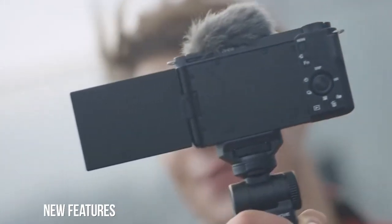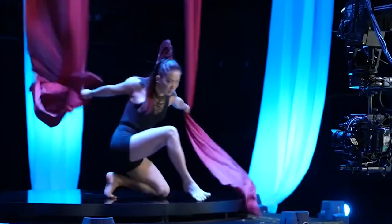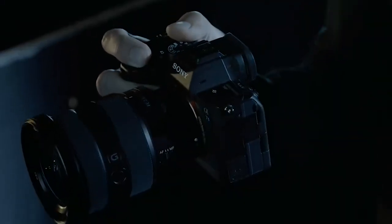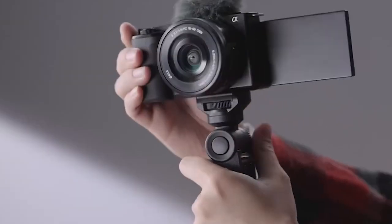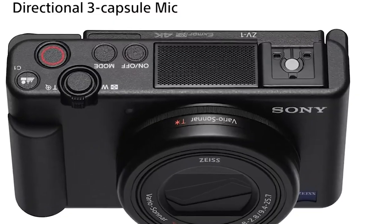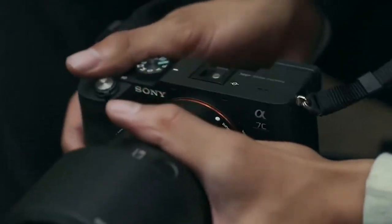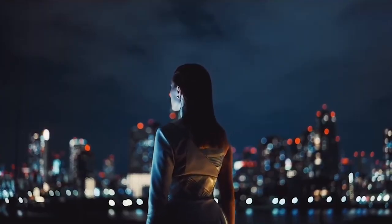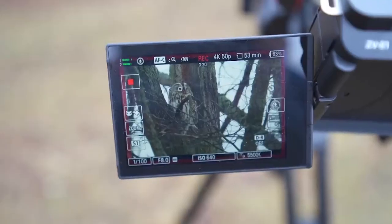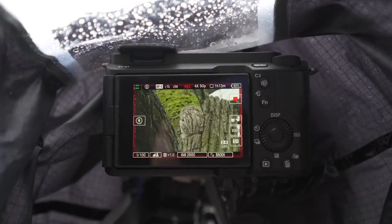The ZV-E1 has the same 12MP sensor as the A7S III and FX3 — both high-spec, video-focused cameras — making them an obvious choice for a professional-grade vlogging camera. Because of this sensor, the ZV-E1 can offer UHD 4K video at up to 60fps without cropping. This 3840-pixel wide clip is captured from a 4.2-megapixel area. However, any mode that crops to a significant extent is really collecting less than 4K and upscaling. On the ZV-E1 there are several such modes. The camera also has the A7RV's special AI processing chip, which makes it more effective at performing the machine-learning-derived algorithms that underpin several of its important features.